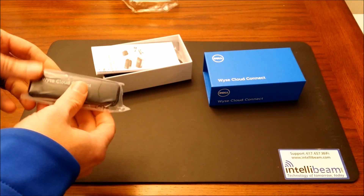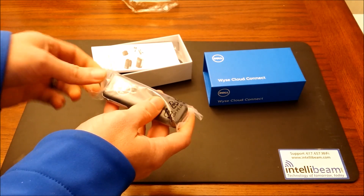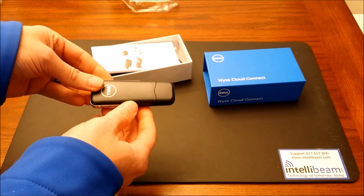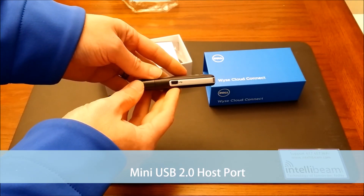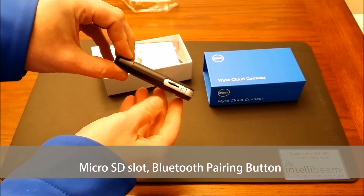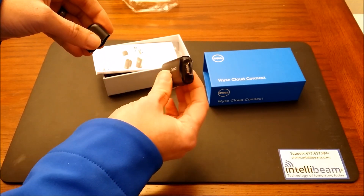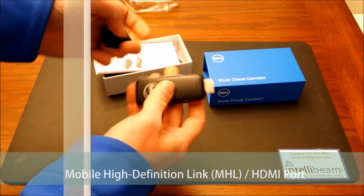Here we have the device itself. It features a Mini USB 2.0 host port, a strap slot, a Micro USB OTG power slot, a microSD card slot with the Bluetooth pairing button, and an HDMI port that is MHL compliant.